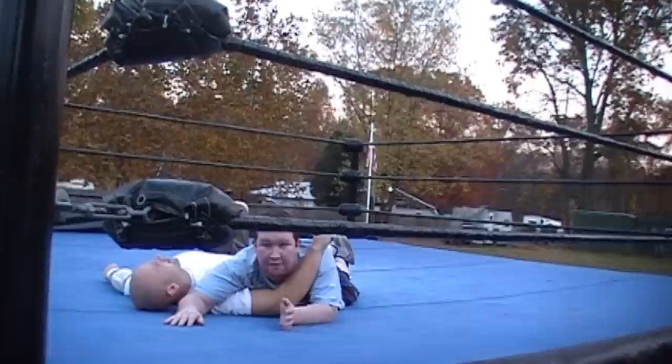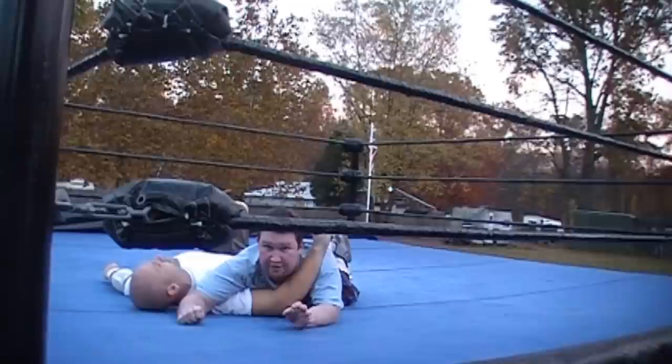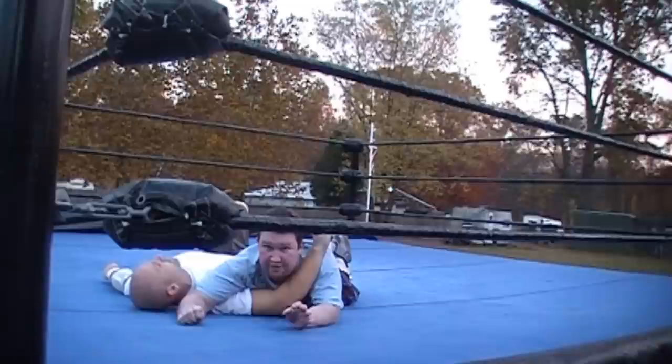However you end up in this position, as I said, probably the easiest way is the reverse STO. The person giving the submission is going to want to immediately roll their body towards your head.